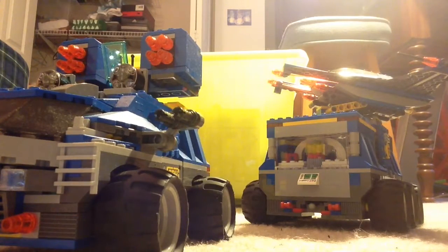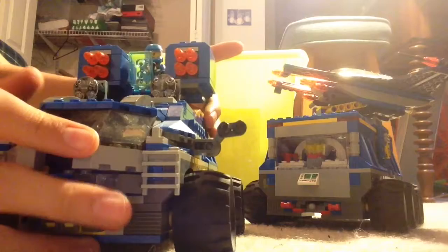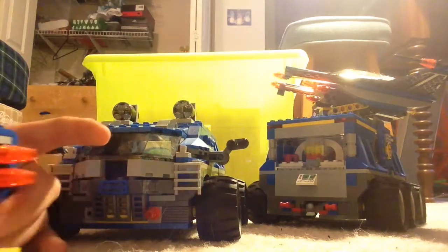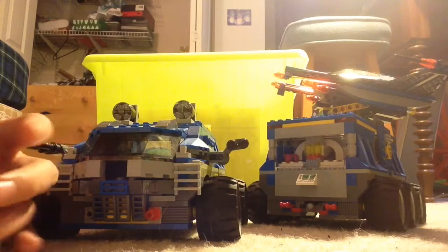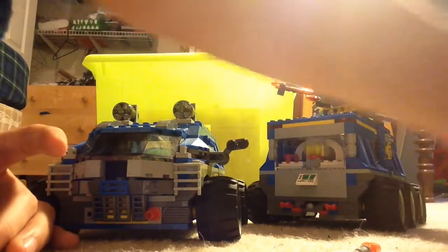You can actually take this off and move it around, which is pretty awesome. Then there are flick-fire missiles — you press them on the back and they fire. All four fire, though it breaks very easily. They're just all shot, which is pretty cool.